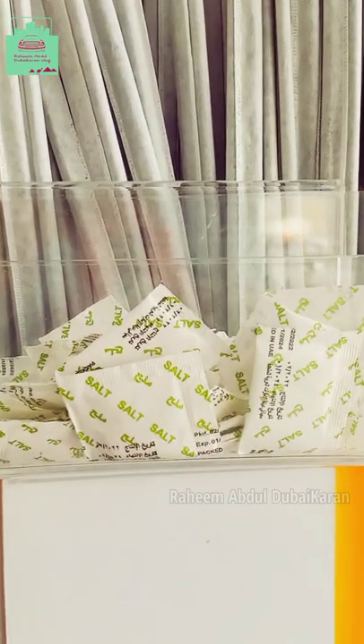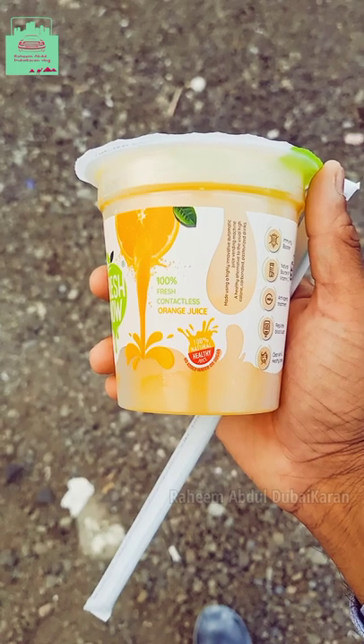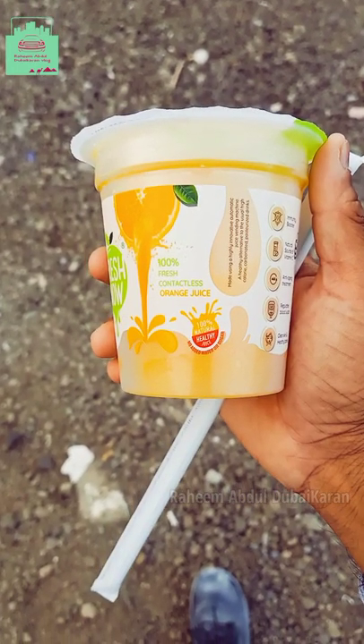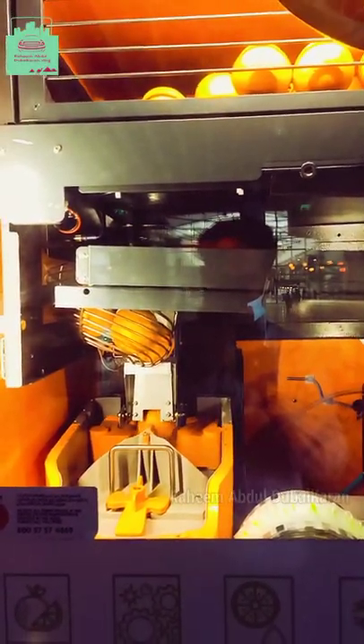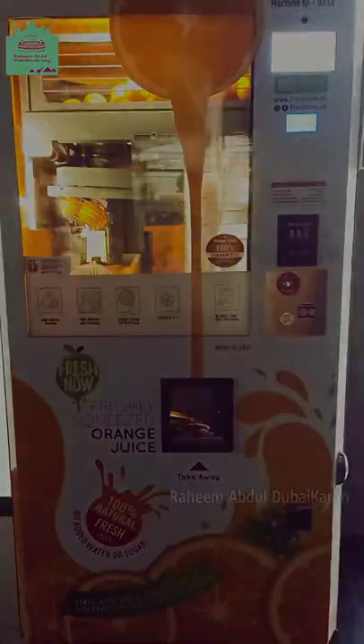How did you taste the juice? I have a taste. How did you test this orange juice? This is the one because it will take a lot of orange juice and add some water.